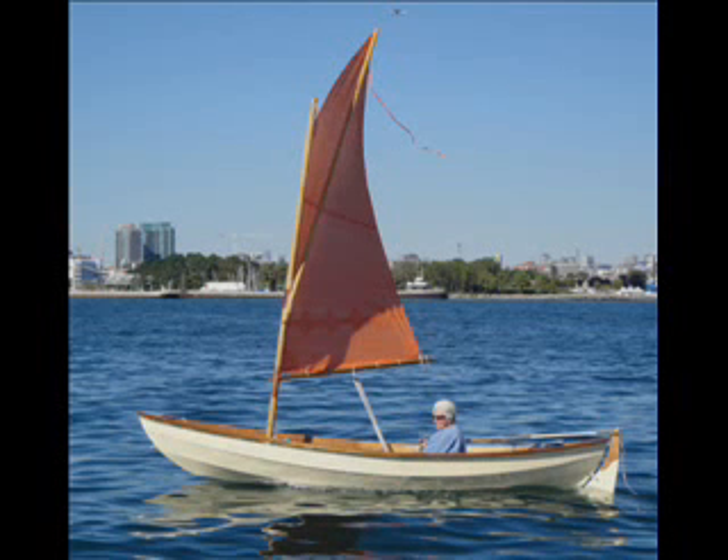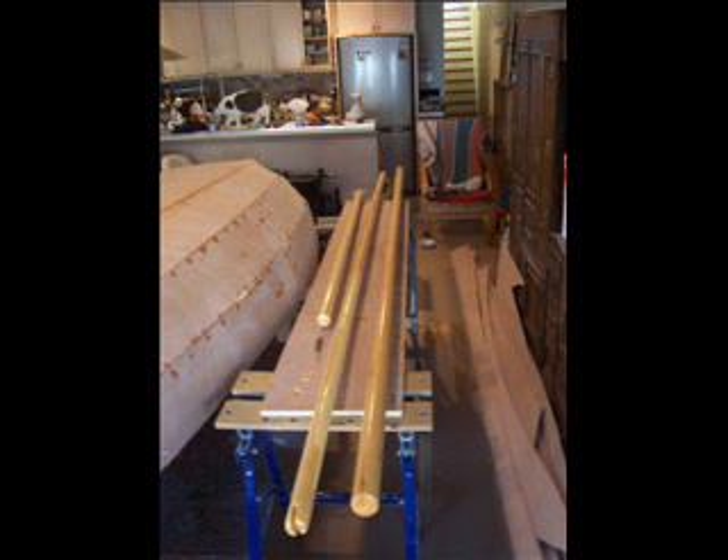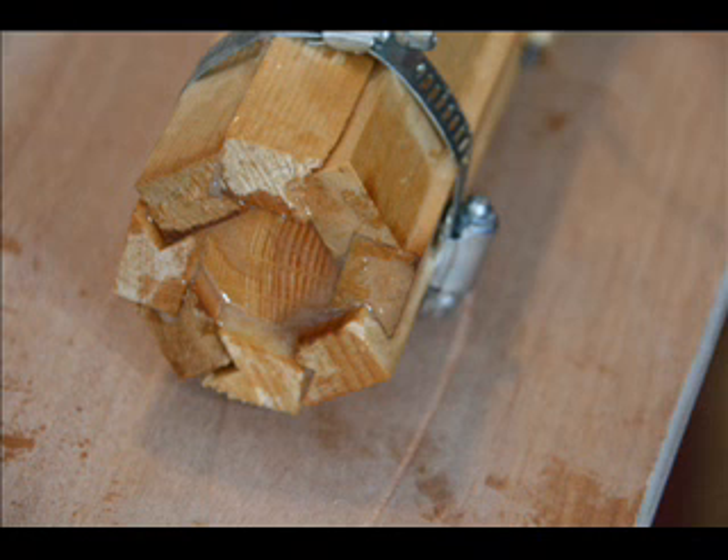Making a bird's mouth mast is a fairly simple process which doesn't require advanced skills. You can use poorer wood and cut out the bad bits. What you end up with is a straight mast that's not likely to warp, and it's quite a bit lighter than a solid mast of similar diameter. It has the disadvantage that you need either a table saw or possibly a router.